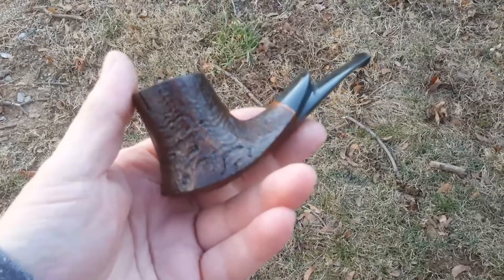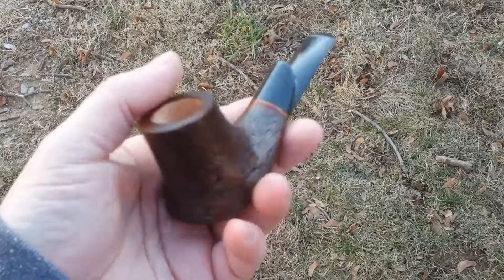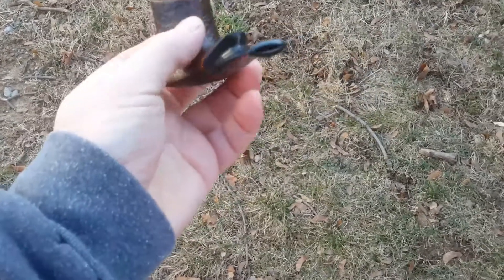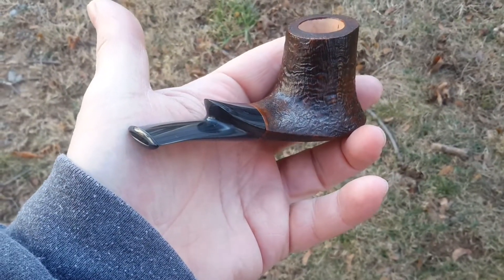Man, I love this pipe. This is the second one that I've done like this. It has this stem work like this. These stems are a pain in the butt to make, but man, they just set it off, you know.